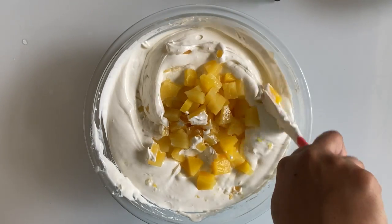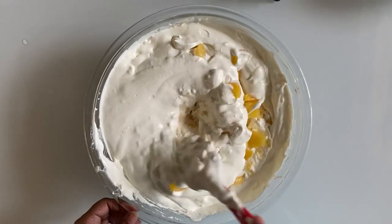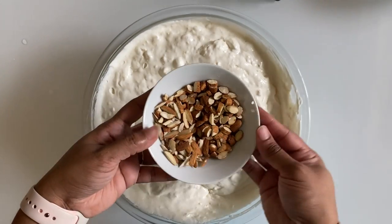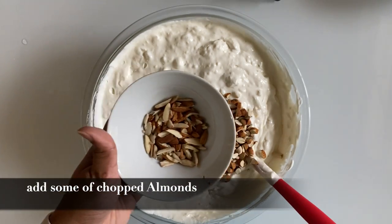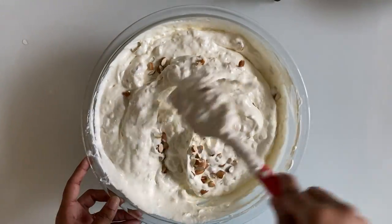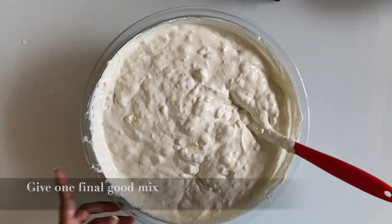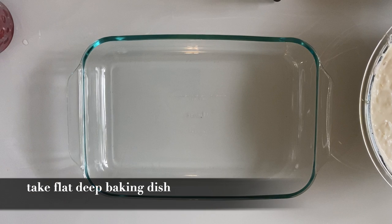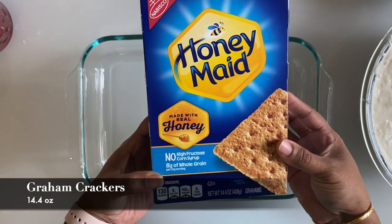Give it a mix. Now add chopped almonds, keeping some aside for garnish. Give it a final good mix. Now take a flat deep dish, or we can use an aluminum foil baking pan.